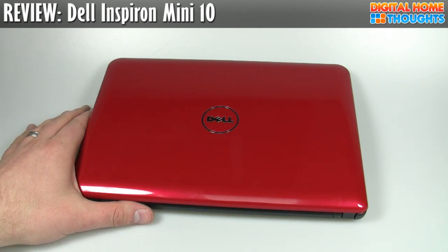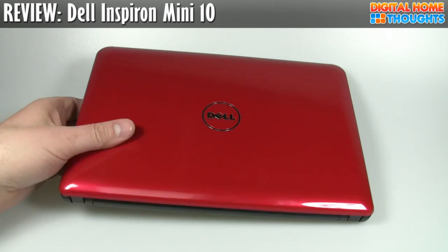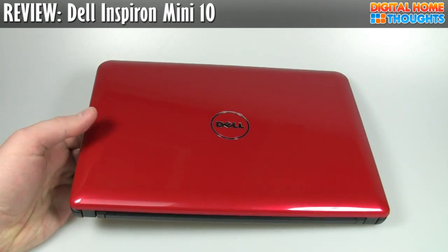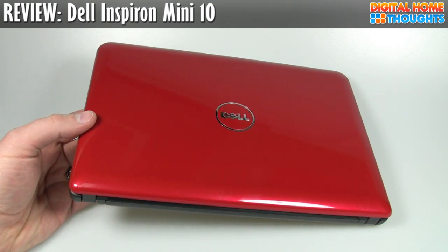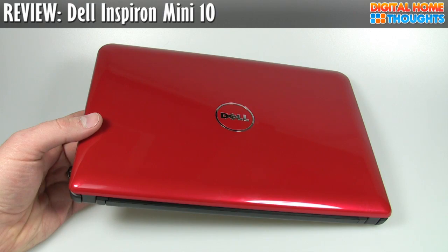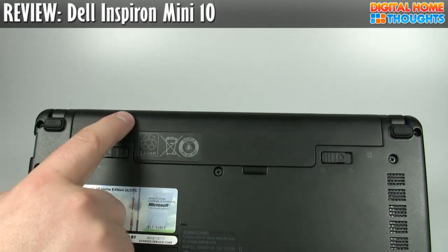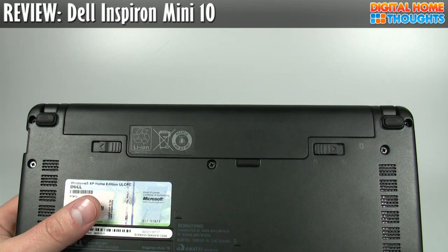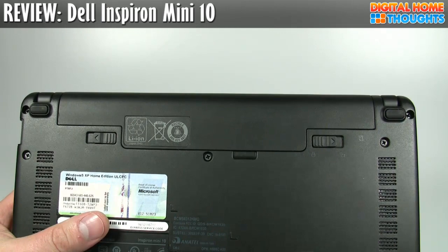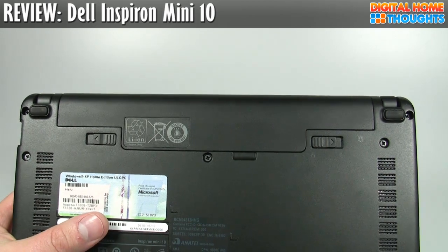The other interesting thing is the fact that the Dell Mini 10 has continued to evolve. When I bought this notebook, about six weeks ago, I bought basically the best in terms of every conceivable option. Since Dell first offered the Mini 10, they've upgraded what they're offering. One of the things they've upgraded is the battery — this is a three-cell battery, and Dell now offers a six-cell battery for about a $40 upgrade, which would essentially double the runtime.